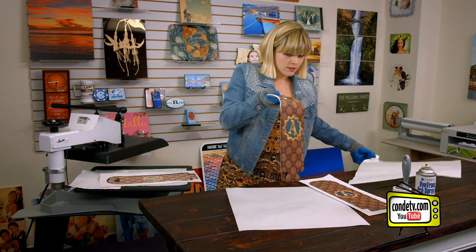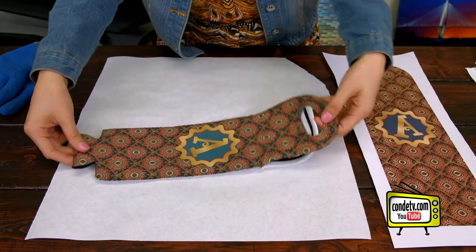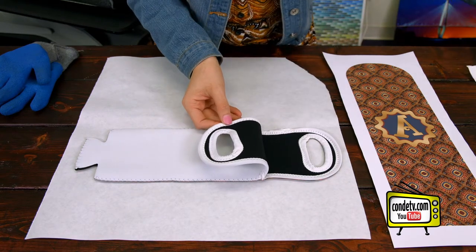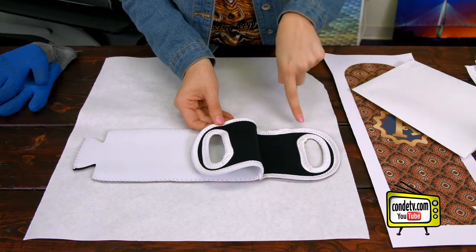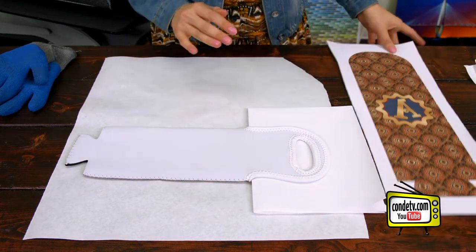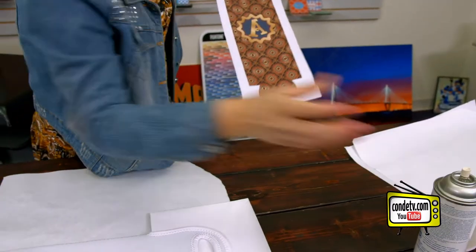We're going to set it here to cool and then we'll align the second image with our wine tote. Now that our first side has had some time to cool, we're ready to go to the second side. As you can see, because that divider was in between our handles, none of the ink from the first side got onto the second side. We're going to do that again — sandwiching that divider in between — and then using our Conde Pro Spray to spray on our image.